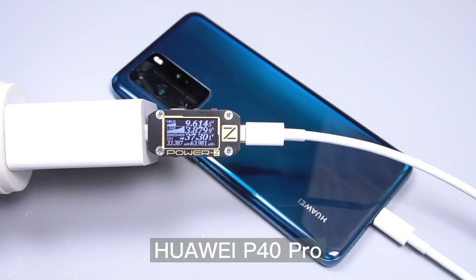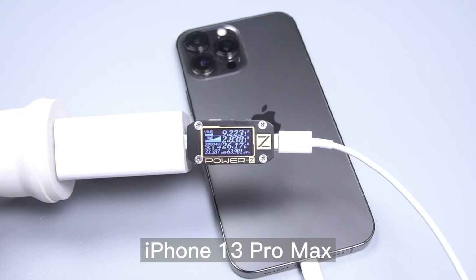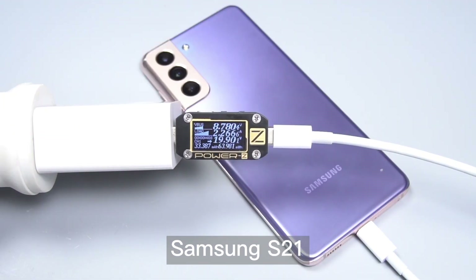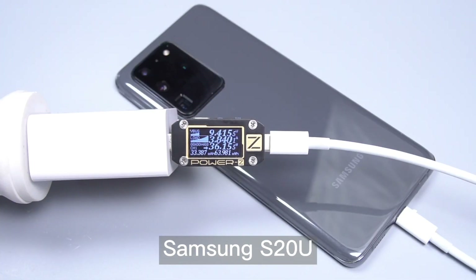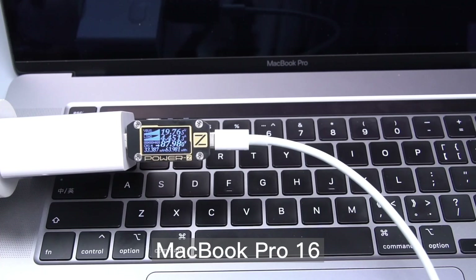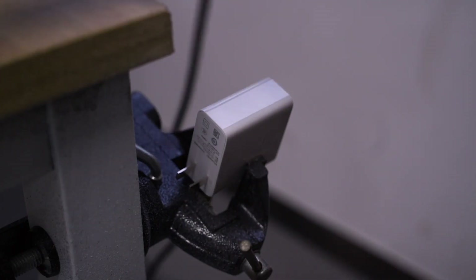So let's check its compatibility. We now use the cutting machine to open the charger.